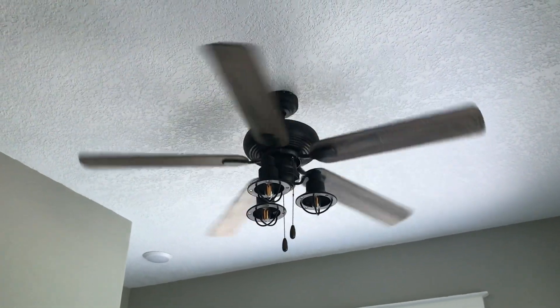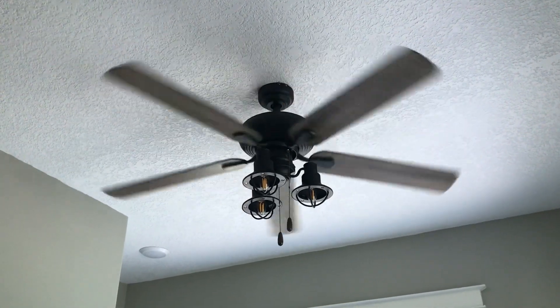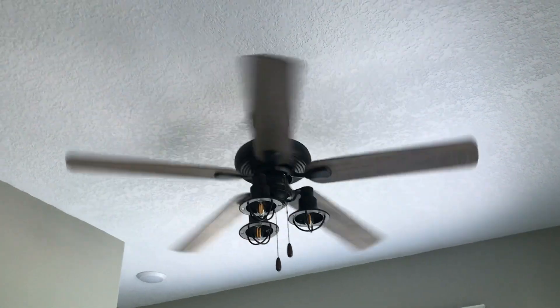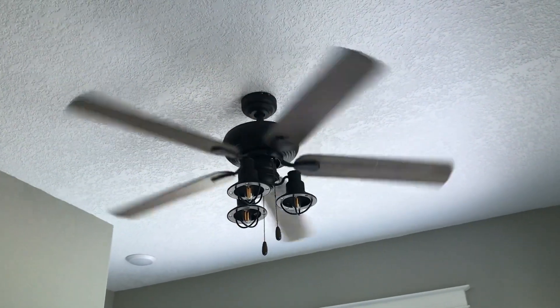There's gonna be 11 fans in the house total and I've got nine of them installed. I just got two more to go - the one in the living room and the one on the front porch, and then after that it'll be all done.